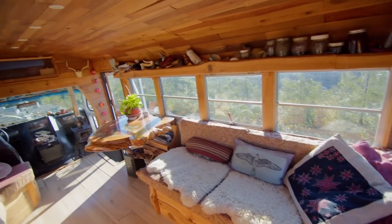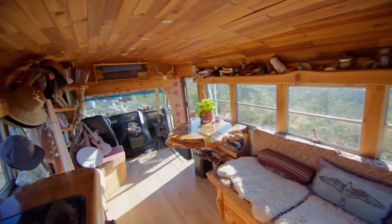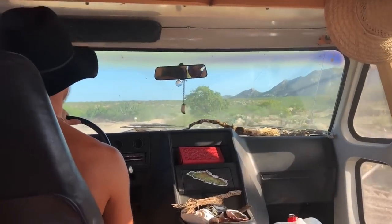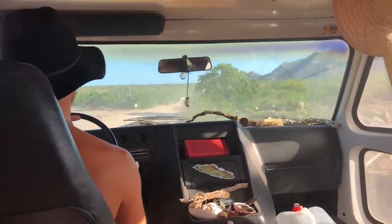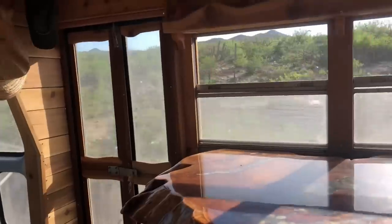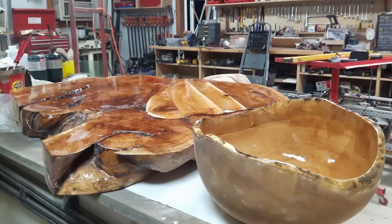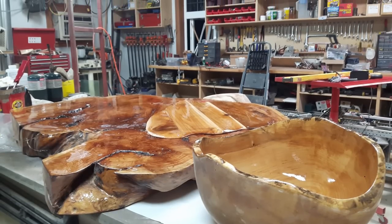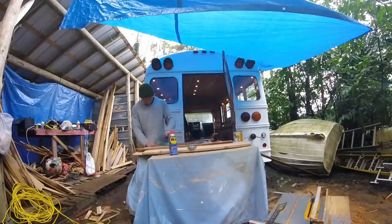That's why I chose the layout of the jackknife bed that comes out and the small kitchen. The whole build in the end cost me about $8,500, including the bus. Everything was 90% salvaged from people's properties, from mills, from friends, from beaches. I ended up building a really good relationship with a cedar mill, so all the cedar I got for free — I just traded artwork for it. I tried as much as I could to upcycle stuff and trade and not spend much.